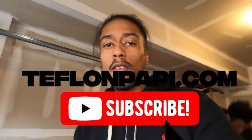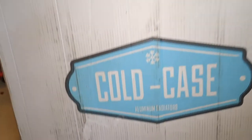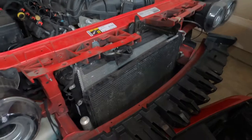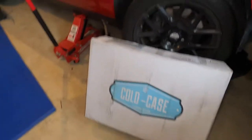What's good YouTube, Teflon Poppy aka the ghost with the most. Today I'm gonna install a Cold Case aluminum radiator on my Scat Pack, because unfortunately this one broke. This is actually the second one I've put in — not sure if it's the wintertime, the heat, or whatever, but I'm tired of these junky ones. My cousin is here to help me out.